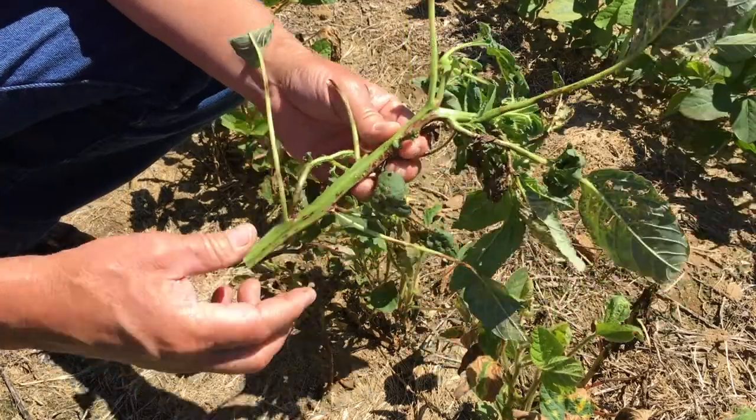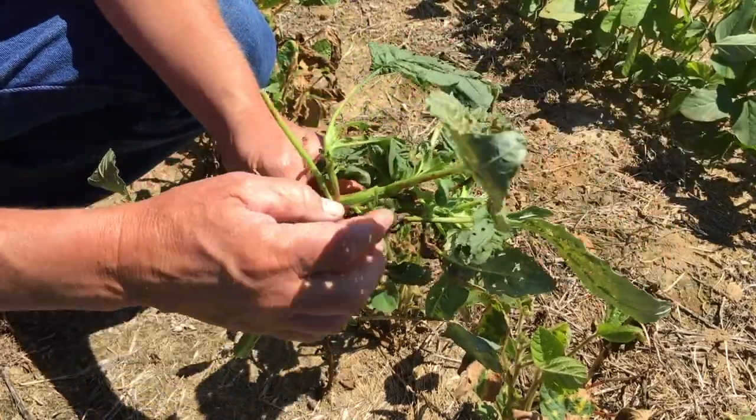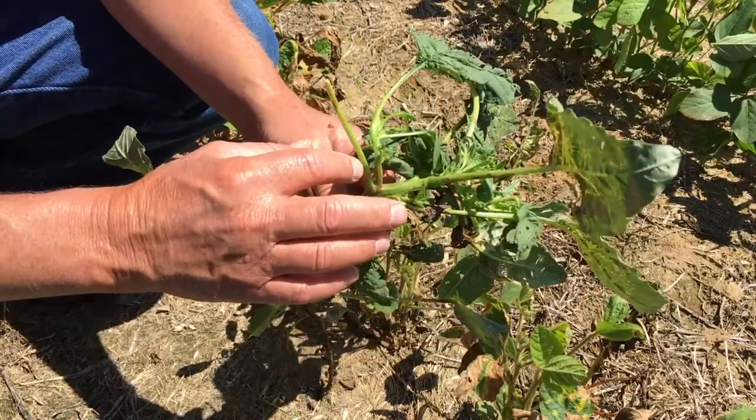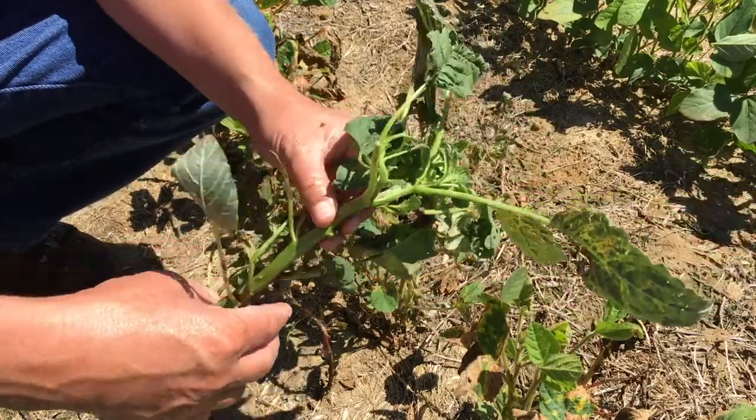Here we've got this palmer pigweed. We broke the top out of one next to us in the field. It's been sprayed with a little dicamba, so you can see it curling up. But we want to talk about identifying these things.